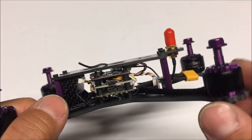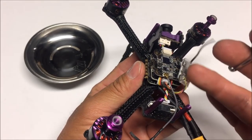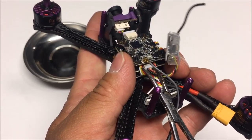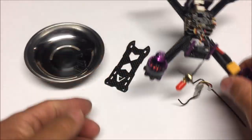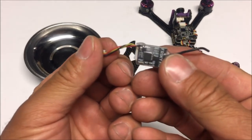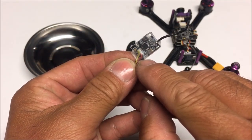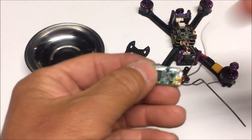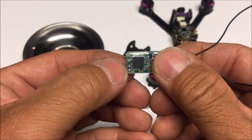First I want to remove the top cover and the D8 receiver. With the top plate removed, the D8 receiver is just free-floating. We remove the harness right off the flight controller — there's the D8 receiver. Now I'm going to desolder the wires from the D8 and have an XM+ receiver ready to go.